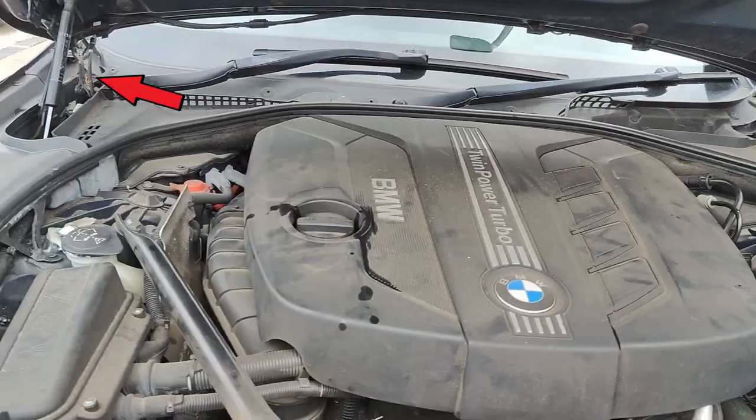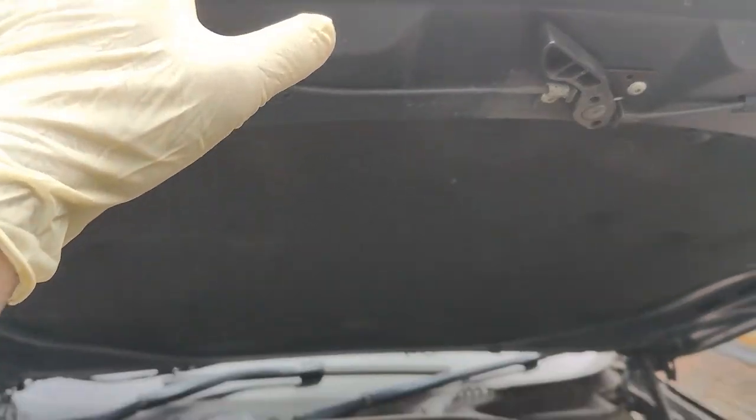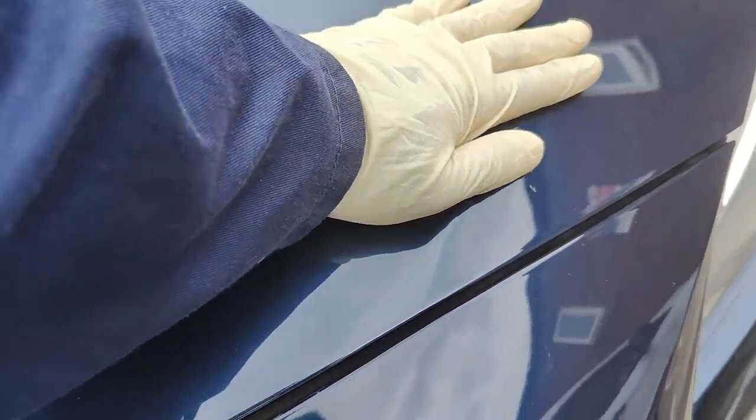This bonnet is held up by these gas struts. To close the bonnet simply pull down the bonnet and gently press here and here to lock it in place. Job done!